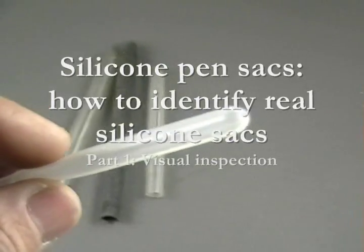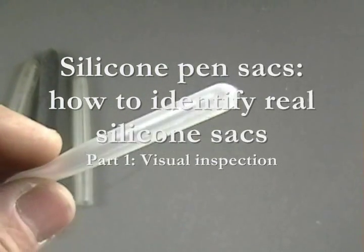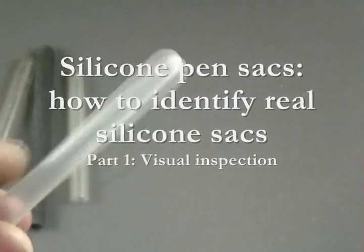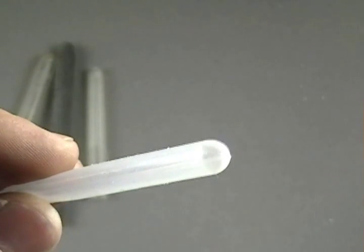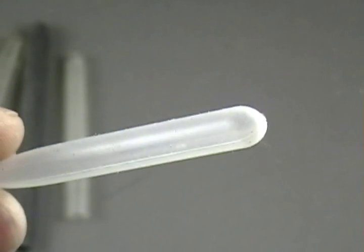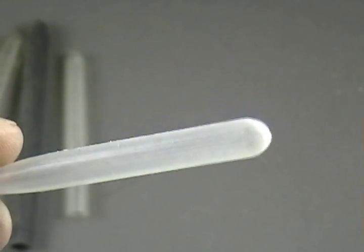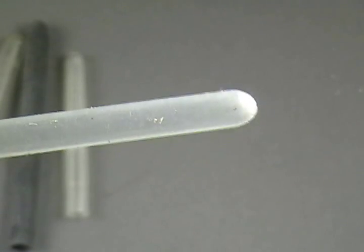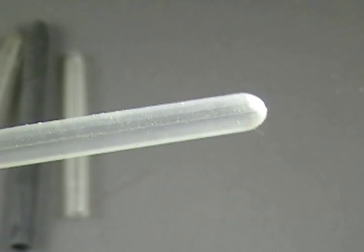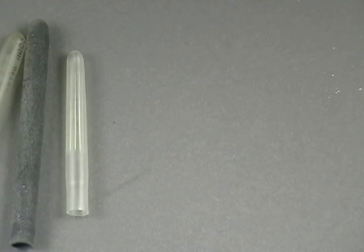Real silicone pen sacks have a very distinctive appearance. They have to be injection molded, so they are of completely uniform thickness, including at the very tip. There are also mold lines running up the sides, which you can see more clearly as the sack is turned. Note too how this sack is nice and round with no flattened areas. Silicone strongly resists taking a set — you can leave a silicone sack squashed flat for weeks and it will bounce right back.